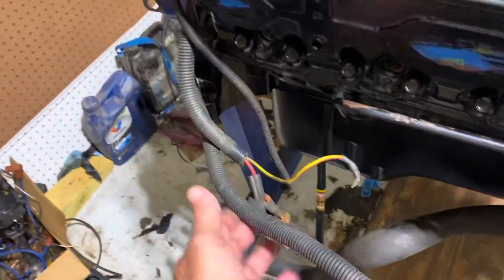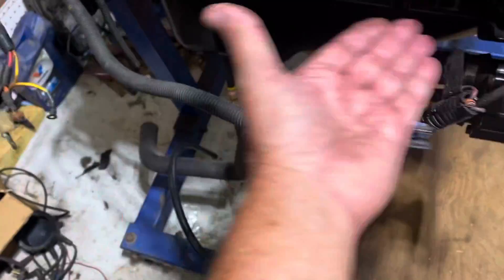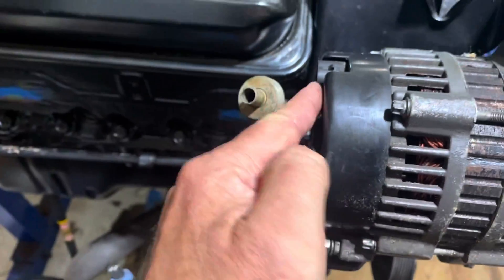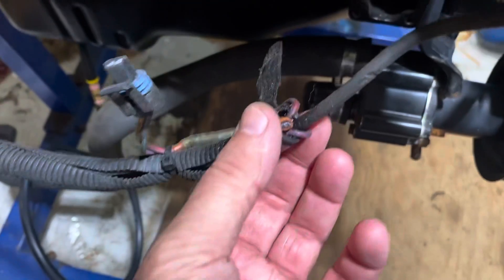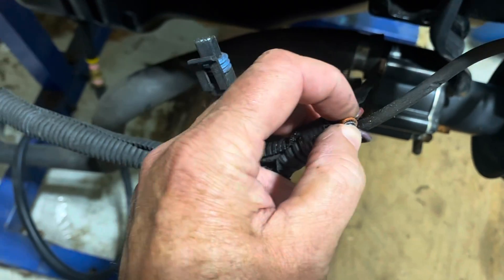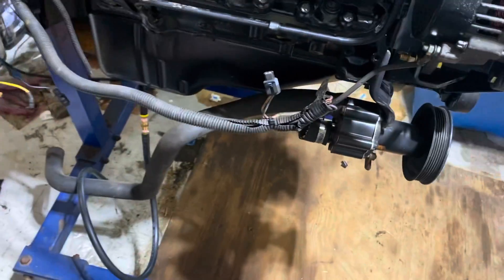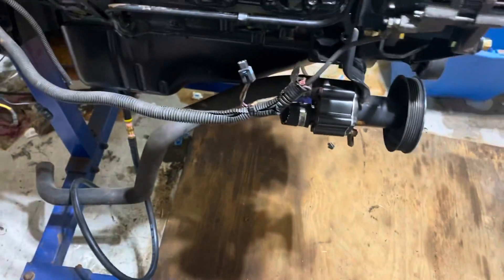I know that this is the alternator wiring here — it loops underneath the exhaust manifold, which will be right up in here, and I know that's an alternator connector that goes right there. This is the ground wire to the alternator. This hacked wire right here is your alternator power back to your battery — I've got to replace that. I don't know if I'm going to replace it and try to run it inside the loom or just run it directly from the alternator down to the starter.